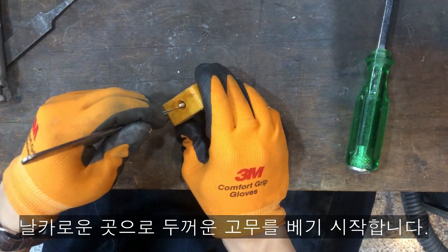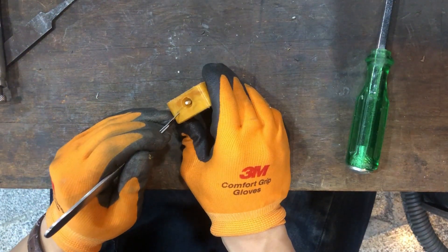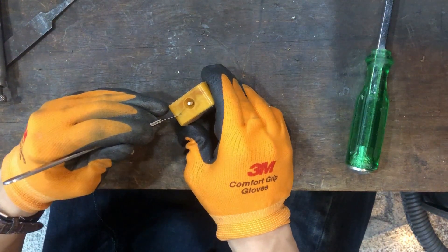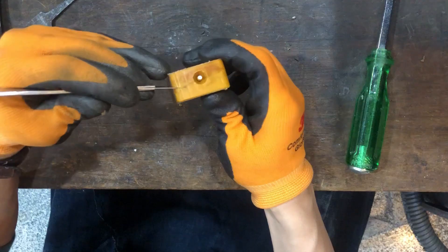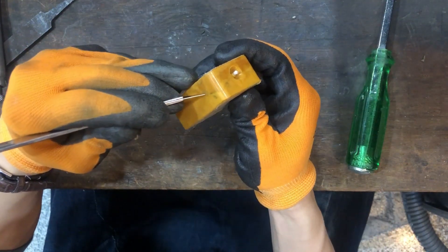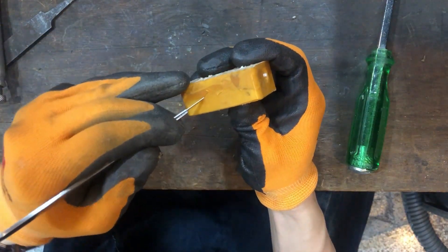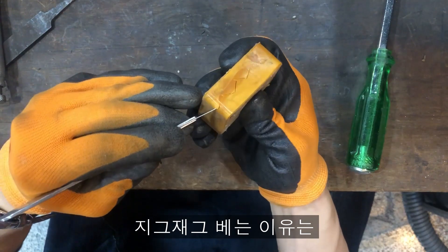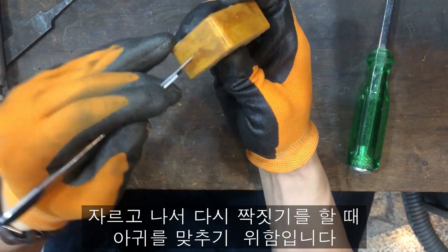He begins to cut thick, tough rubber with a sharp edge. It looks like it is coming this way to make it look better on the camera. The reason for cutting into zig-zag lines is to fit them well after they are separated in half.